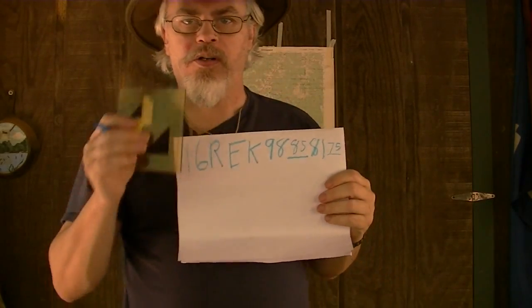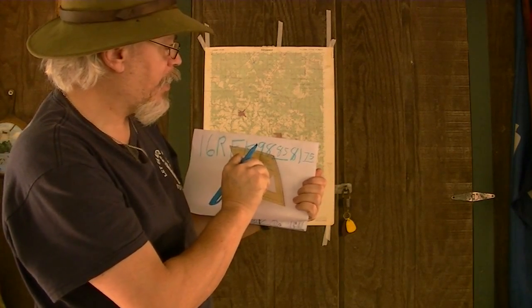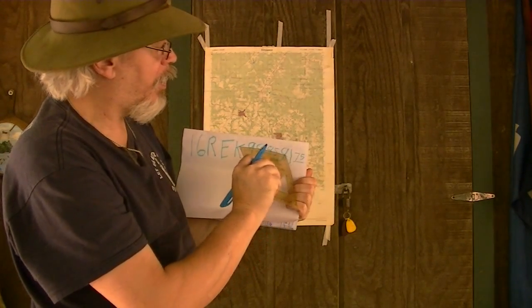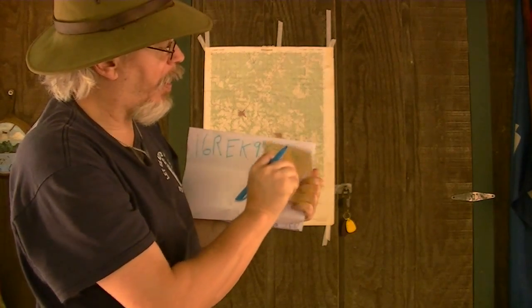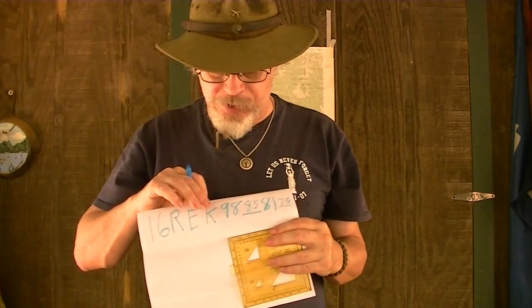That is the map coordinate of my target. Because with this, I can tell that it's on my map: 9, 8 — slide over to 8, 5 — then 8, 1, there's the bottom line — 7, 5, slide up to 8, 5. Again, reading right and up. So with this coordinate, I can mark it on my map from the information you gave me. This is the official map coordinate that you would hand me to point out your camping site: 16 Romeo Echo Kilo 9, 8, 8, 5, 8, 1, 7, 5.